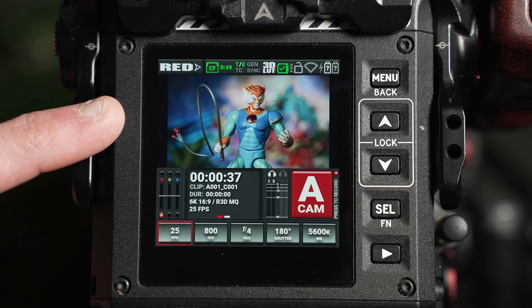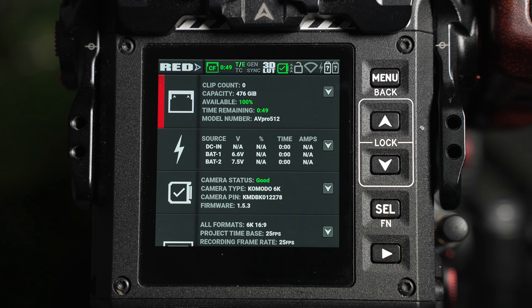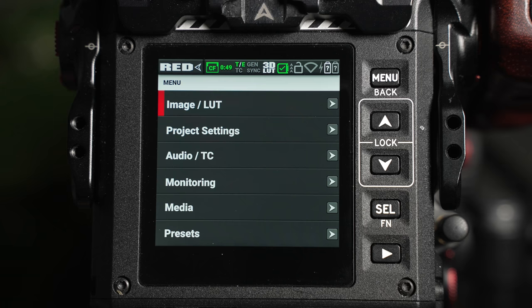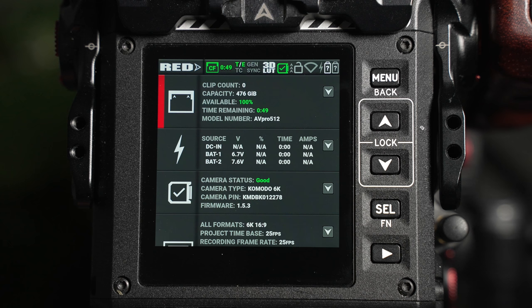The live home page provides a viewing area for the image, your core exposure settings, and a range of critical camera information. The status bar provides various camera settings and inputs. Tapping the red logo moves between the live home page and the main menu screen. The menu can also be reached by pressing the physical menu button. Tapping anywhere else on the status bar enables the status display.